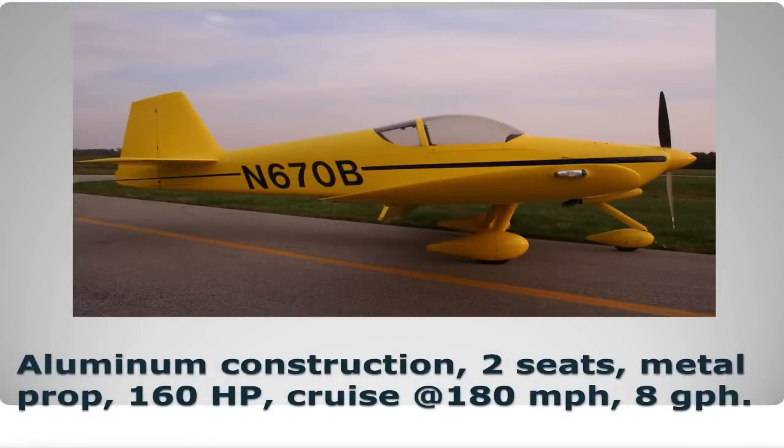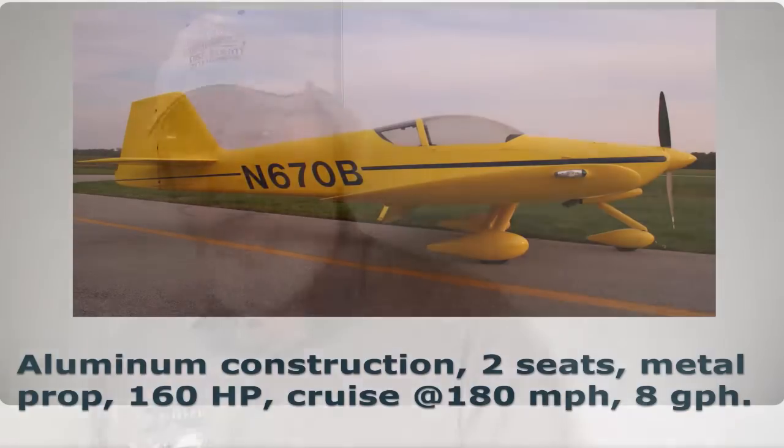This is aluminum construction. It's two seats, metal. I put a metal prop on it — I didn't want to worry about the weather so much. I put the 160 horsepower Lycoming in there and put in a new zero-time engine. It was built up by Aerosport in Canada.